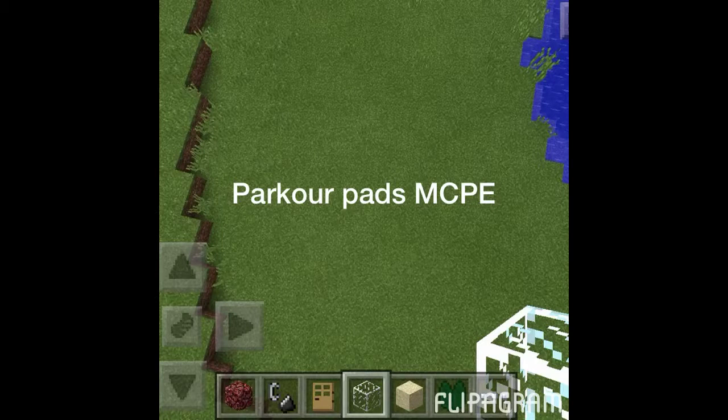Hey, it's Riley from Gaming with Carly and Riley, and today I'm going to be showing you how to make another minigame. It's called Parkour Pads, and all you have to do is find a flat spot.